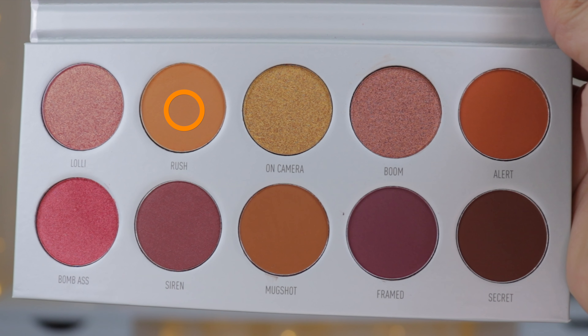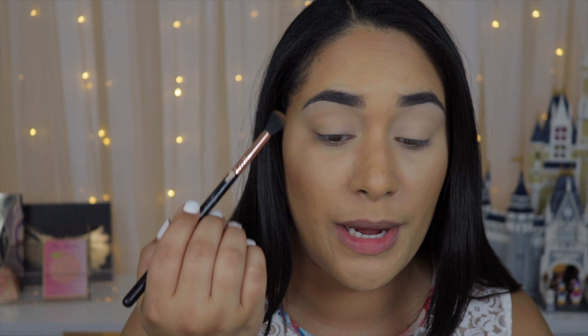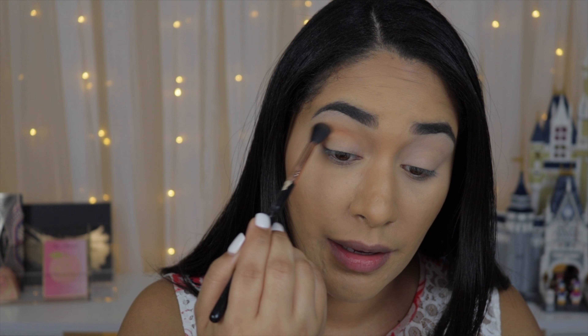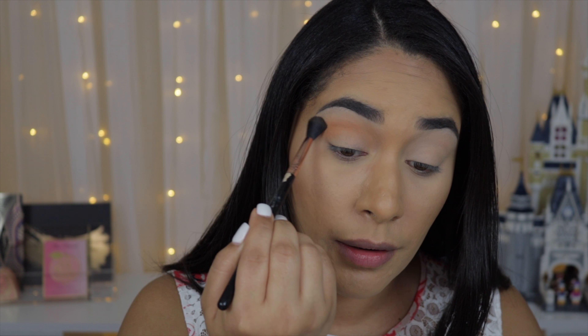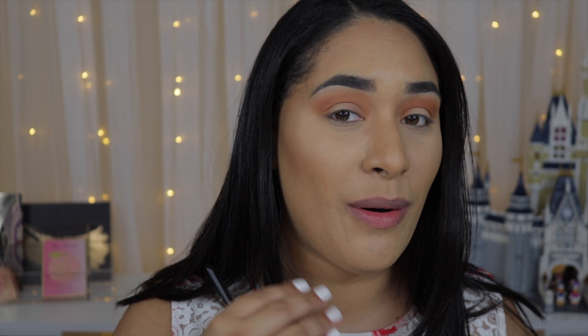I'm going to be honest — I'm not too sure what I'm going to create, but we'll see how it goes. I'm going to take the shade Rush on a Sigma E40 and apply that all over my crease as a transition color. This one blends really nicely and quickly — I'm going to build it up more. I finished blending the base color and it blended really nicely. I'm kind of in love with this palette. There's barely any kickback when I put my brush in, which is good news.